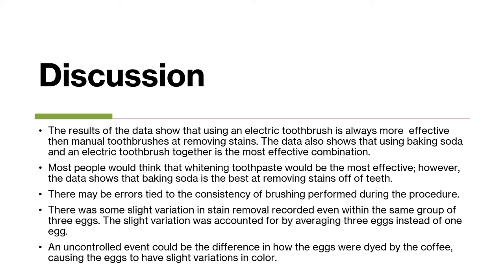There may be errors tied to the consistency of brushing performed during the procedure. There was some slight variation in stain removal recorded, even within the same group of three eggs. The slight variation was accounted for by averaging three eggs instead of one. An uncontrolled event could be the difference in how the eggs were dyed by the coffee, causing slight variations in color.